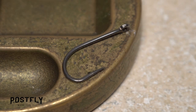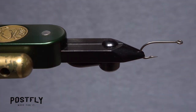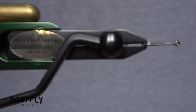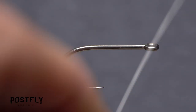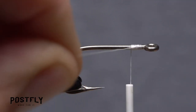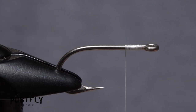The foundation of the Ghost is a sturdy size 2 forged hook. Begin by getting the hook firmly secured in the jaws of your tying vise. A rotary vise makes tying this pattern a bit easier, but it's by no means required. For thread, load a bobbin with a spool of white unithread. Get the thread started on the hook shank behind the eye and take a few wraps rearward before snipping off the excess tag. Continue taking thread wraps rearward to about one-third of the way down the hook shank.